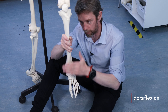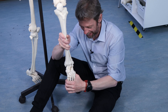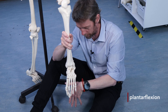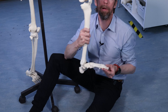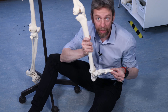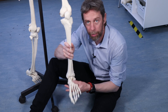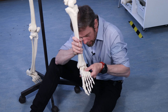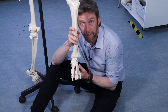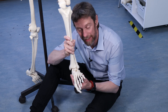We're flexing the dorsum of the foot towards the leg, and when the sole of the foot pushes down — when we stand on tiptoes — that's plantar flexion, so we're flexing the plantar surface away from the leg. Dorsiflexion and plantar flexion are the movements at the hinge joint of the ankle. There is a little bit more play: if we bring the sole of the foot inwards, the foot is inverted, and if we turn the foot so the sole faces outward, that is everted.